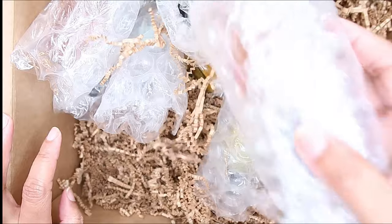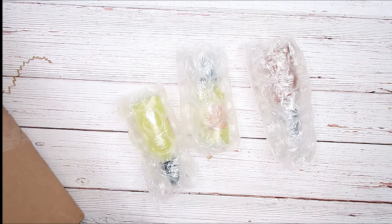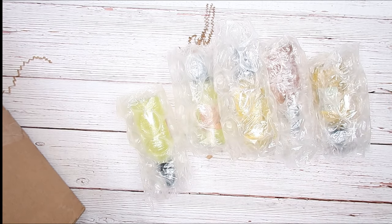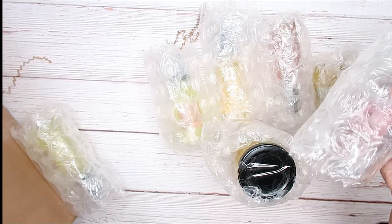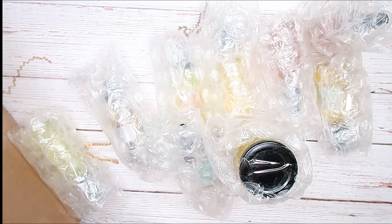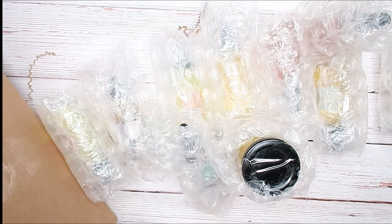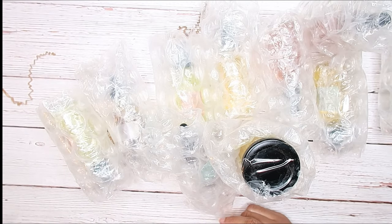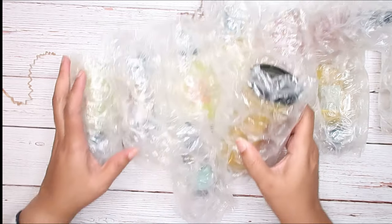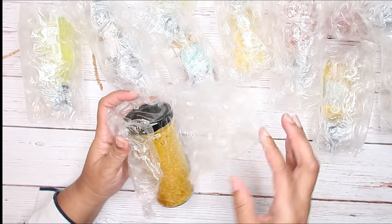I'm gonna take everything out and lay it on the table. So I'm pretty sure it was supposed to come in a box — everybody else's pictures have been showing it in the box, so we'll see. The rest is basically trash packaging. So many people were complaining before that stuff was broken, so she made sure nothing's gonna be broken this time. I wish we got two of these but we're gonna have to share.